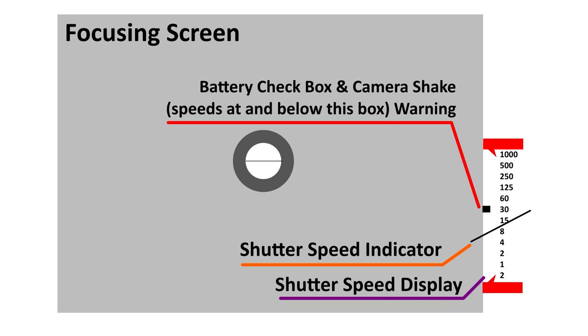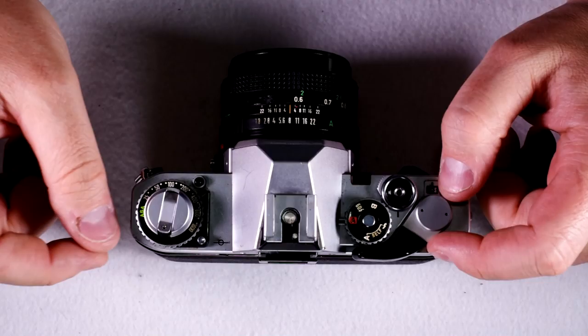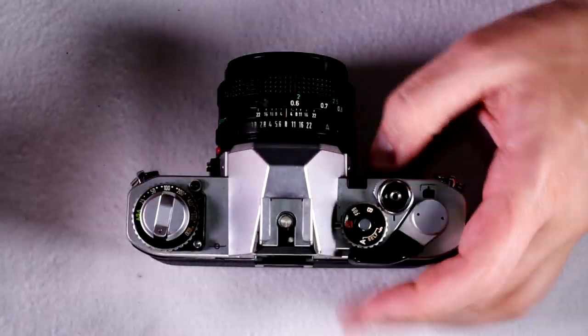Red on the top guarantees an overexposed image; red on the bottom guarantees an underexposed image. That's pretty much all there is in the viewfinder — it's nice and simple, easy to read, very easy to interpret. It'll take about three minutes to understand what the camera is telling you when you look through the viewfinder.